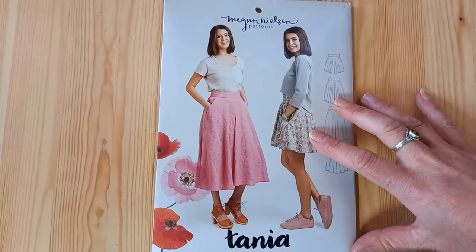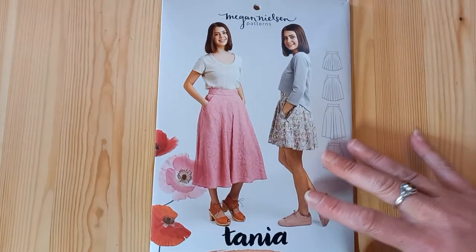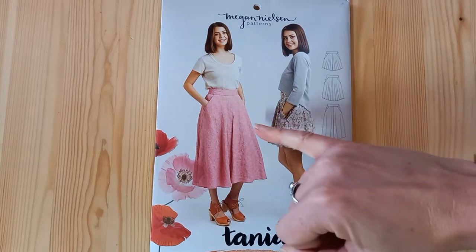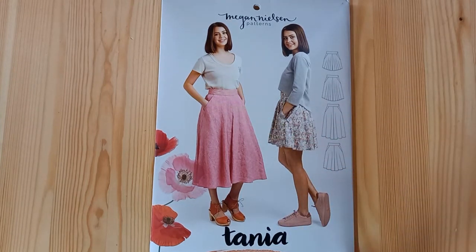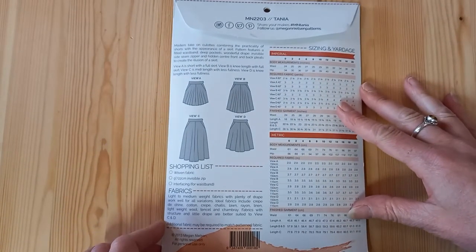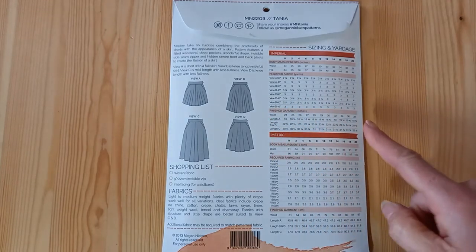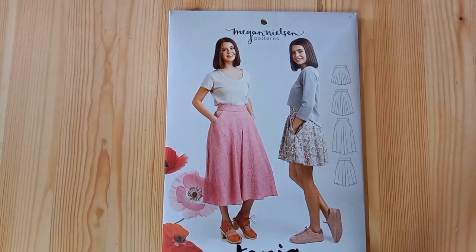If you like sewing from indie patterns, this is the Megan Nielsen Tanya Culottes, and this is superb in challis because you'll get that really nice fullness in the hem without it sticking out. It also comes in a long version, so you'd get a really long-line floaty summer look. All of these views could be made in challis — some have got more fullness than others. It goes from a hip size 34 up to a 48, and it gives finished garment measurement sizes, which is really useful when you're checking the fit for your chosen size.